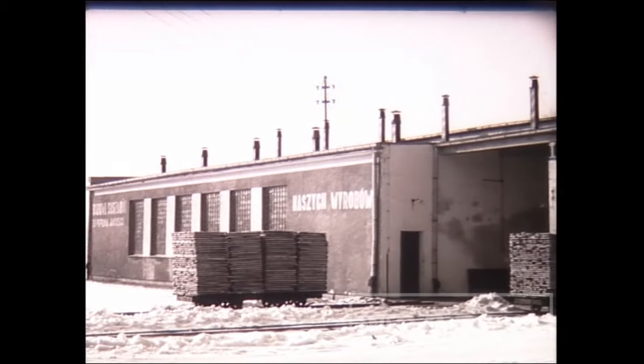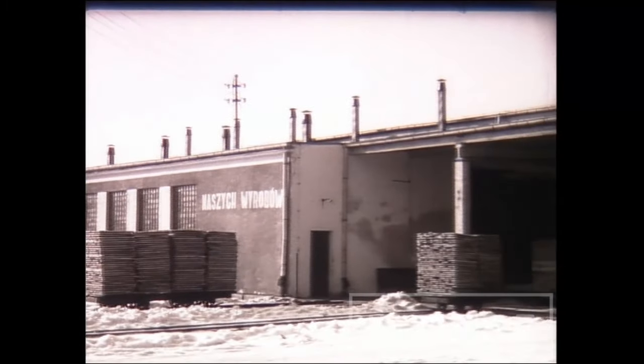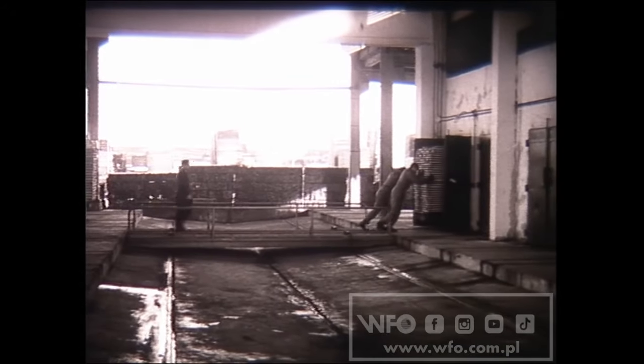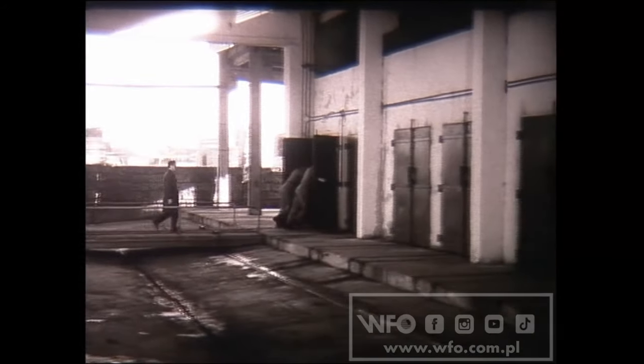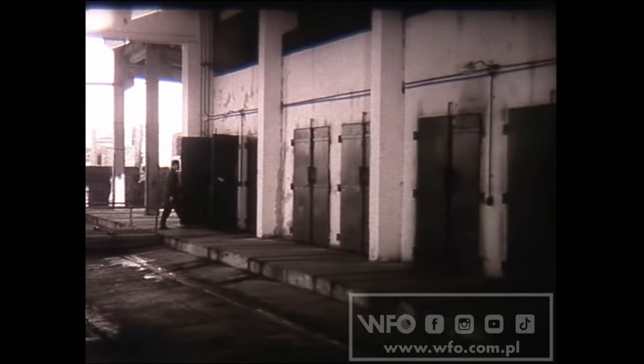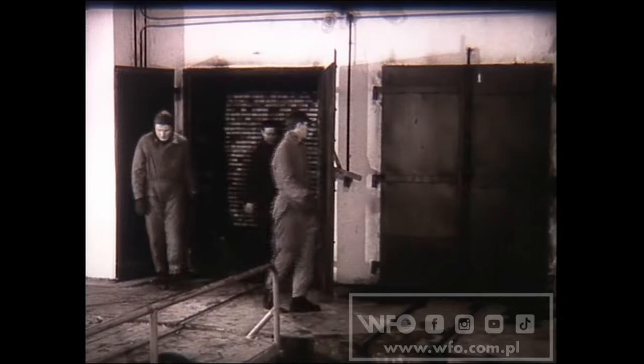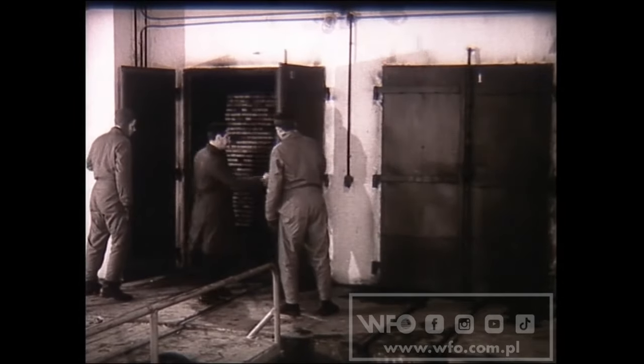W suszarni komorowej proces suszenia trwa od 60 do 450 godzin w zależności od gatunku, grubości i przeznaczenia tarcicy. Można tutaj suszyć iglaste i liściaste materiały tarte do każdej żądanej wilgotności końcowej. Suszarnia komorowa może się składać z jednej, dwu lub wielu komór. W każdej z komór przebiega oddzielny cykl suszenia.